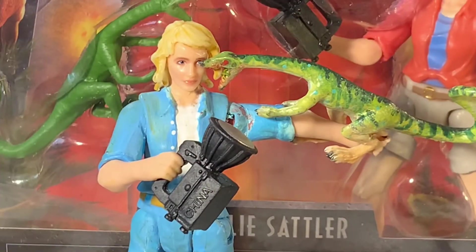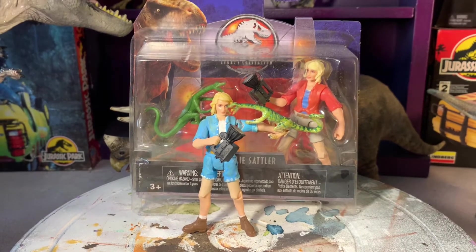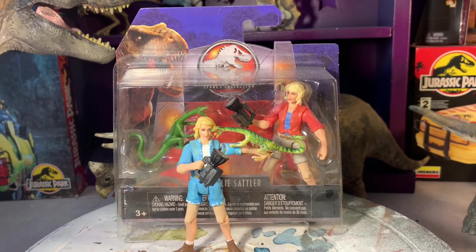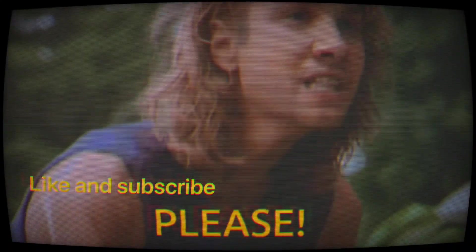There she is with the original unpainted Ellie. You can never have too many Dr. Sattlers or compies for that matter. I've had a good time painting this one — have a good one guys, and subscribe if you'd like.